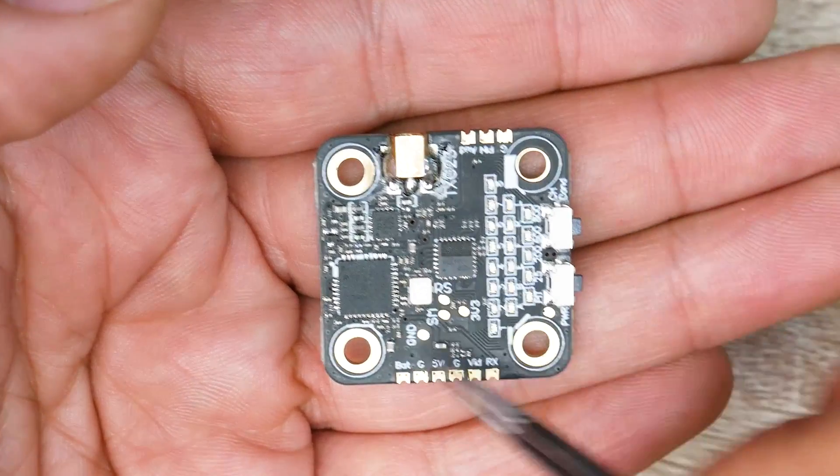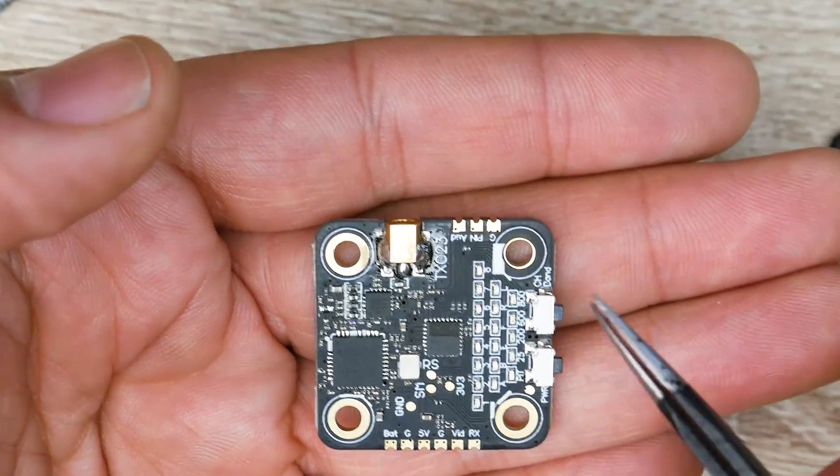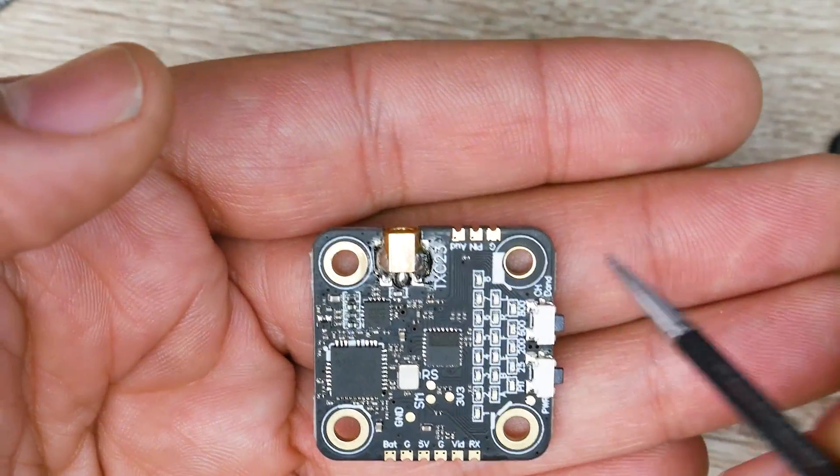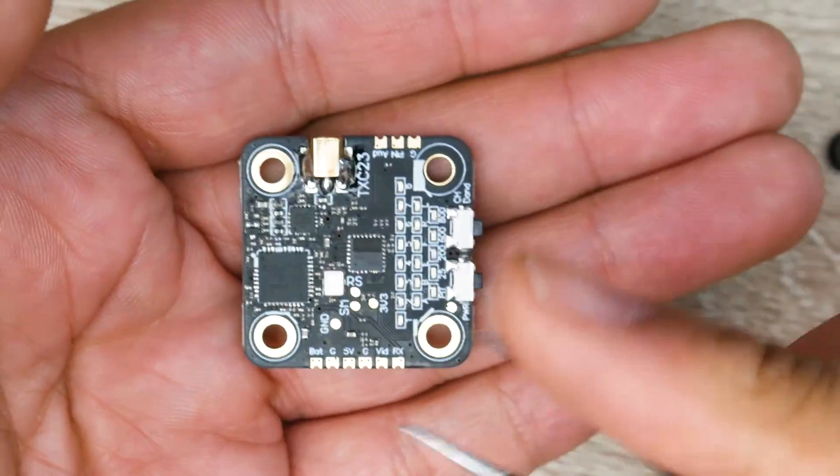This does not have a microphone on board, so if you want a microphone, you're going to have to get a separate one. Rush FPV makes really great quality microphones for this, so you'd be able to pair one of those with it if you wanted to.